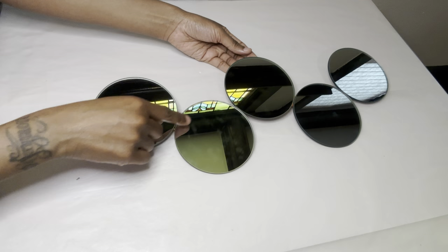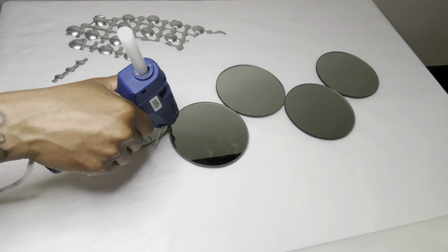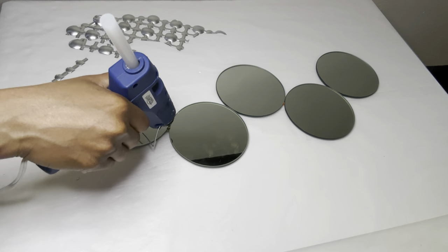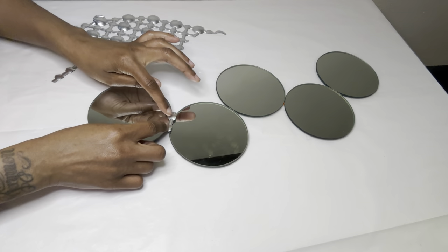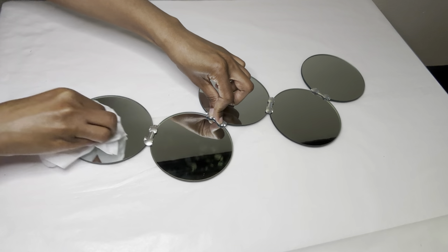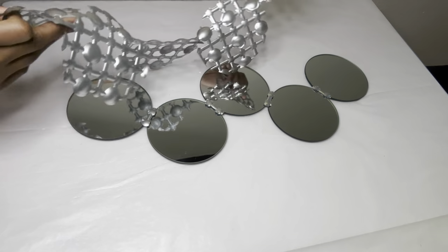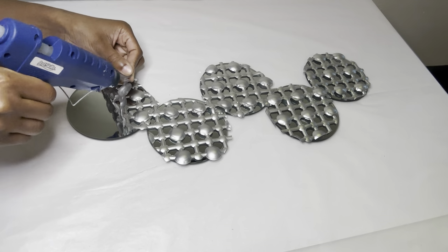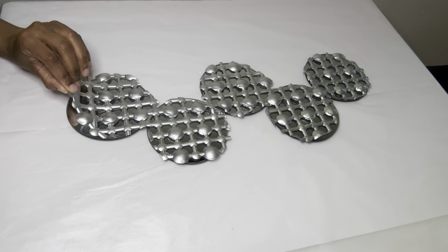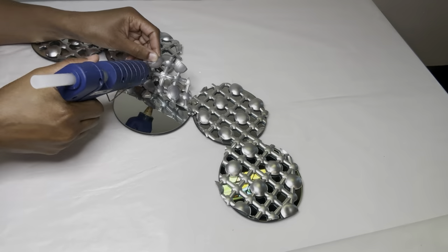As I was cutting my bath mat, I noticed I can see the yellow and orange craft sticks through my mirrors, so I'm going to use some of the bath mat to cover those areas up. I did not add glue to the entire bath mat, just the majority of it.